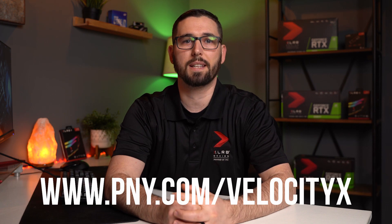We hope this overview of VelocityX overclocking software helps. You can download it for free at PNY.com/VelocityX. We'll also link it down below in the description. You can stay up to date by following Excellary Gaming on social media. As always, if you have any questions, please let us know down below in the comments. Until then, we'll catch you in the next video.